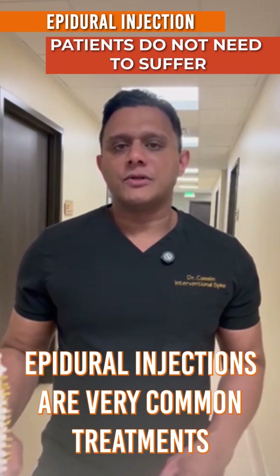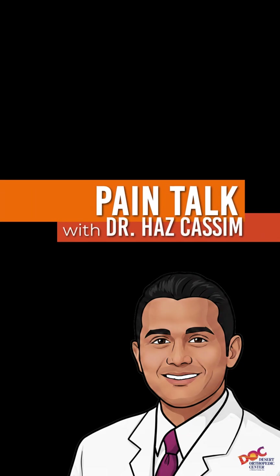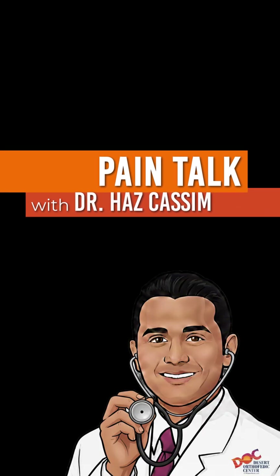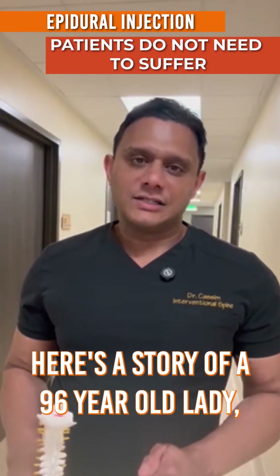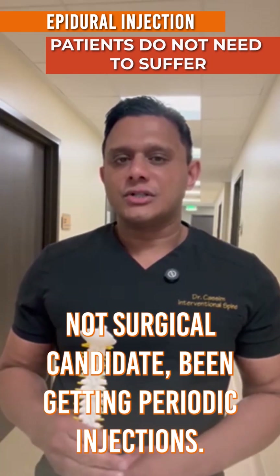Epidural injections are very common treatments for people with low back pain and sciatica. Here's a story of a 96-year-old lady who is not a surgical candidate and has been getting periodic injections.